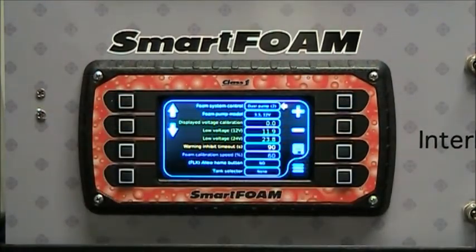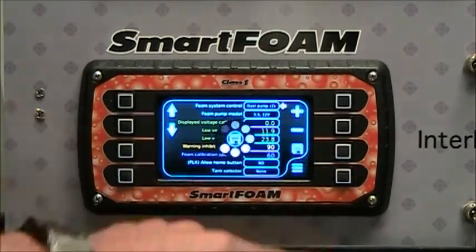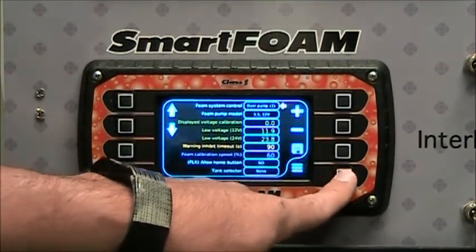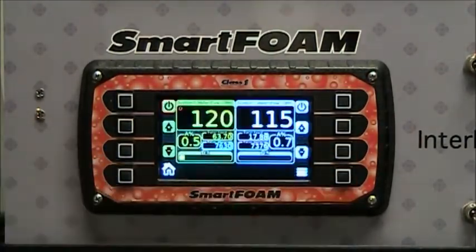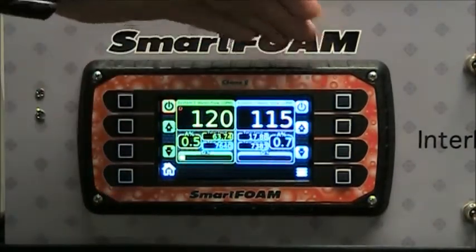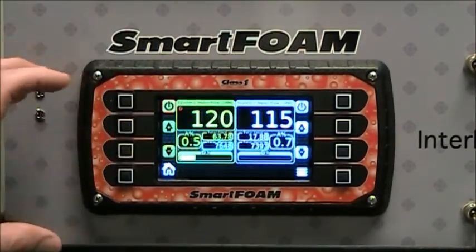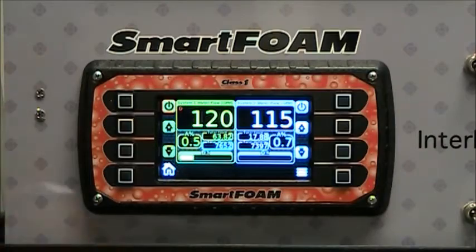Alternatively, you can take two separate pumps and have them act as two separate systems. Selecting dual pump 2 and saving, then returning to system operation, you'll see that we now have a system 1 and a system 2 display. We can control two pumps individually with the same control head.